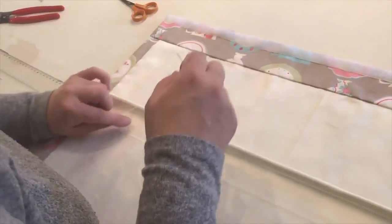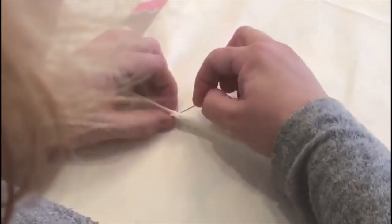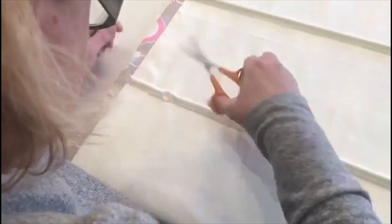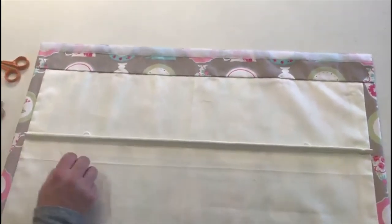I'm going to sew the rings on. I've left myself really short of cord — I've literally only got enough to do three, but you only need three. Clip that little tail and I've got two more to do here. I've just got to put some more cotton on my needle.